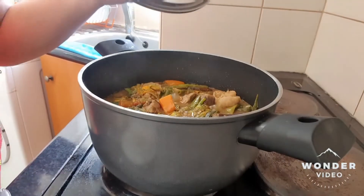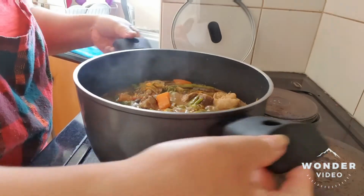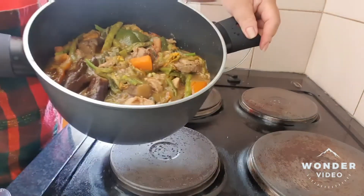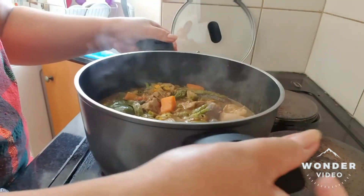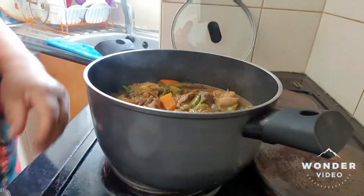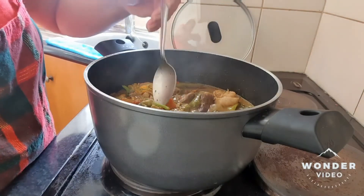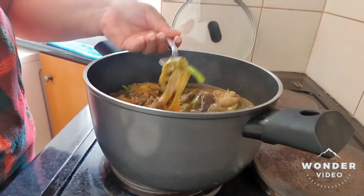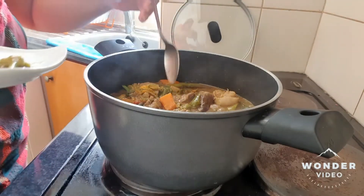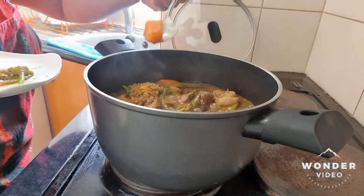So, how is our Pinakbet? The garlic is in our Pinakbet. The pumpkin flour is already more than half cooked. So, how does it taste? We will taste it together with the sweet potato. You see, it's not mashed.